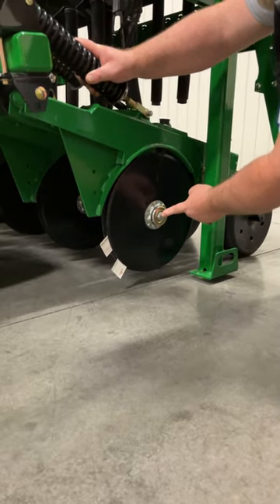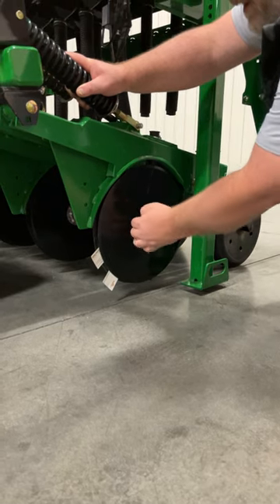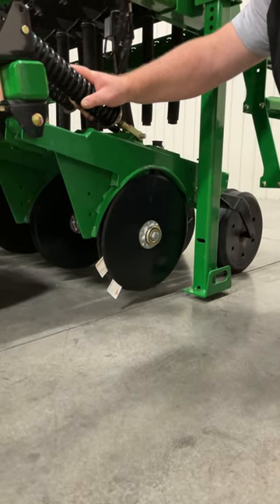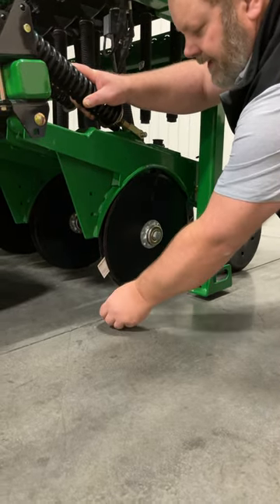You adjust that with some shim washers. You'll find some under the head of the bolt on the outside of the blade. There will also be some behind the blade, so you can adjust those shims in or out to achieve that blade contact.